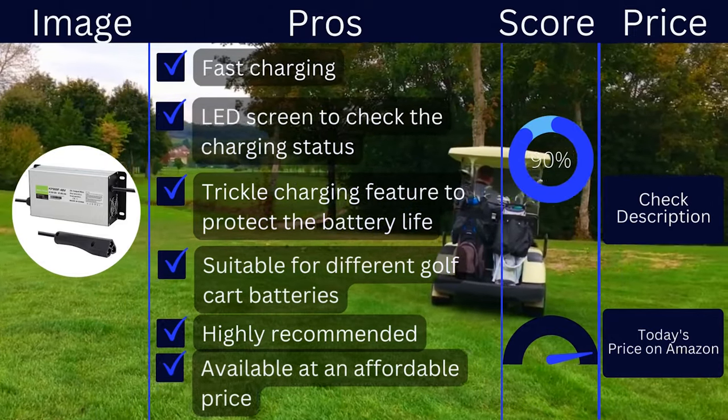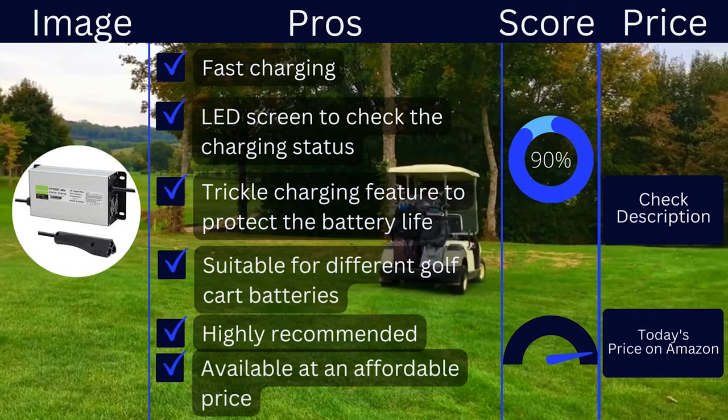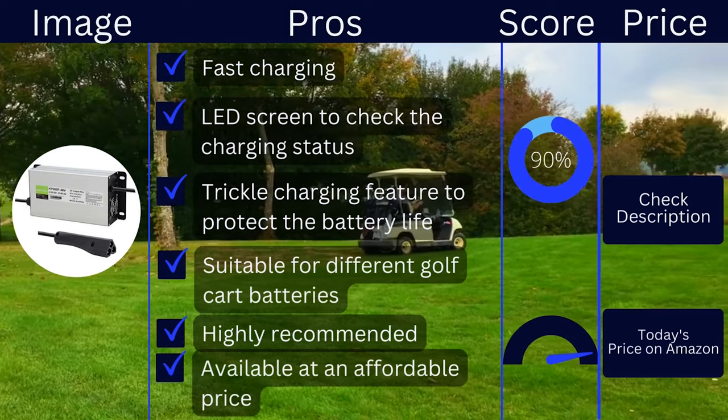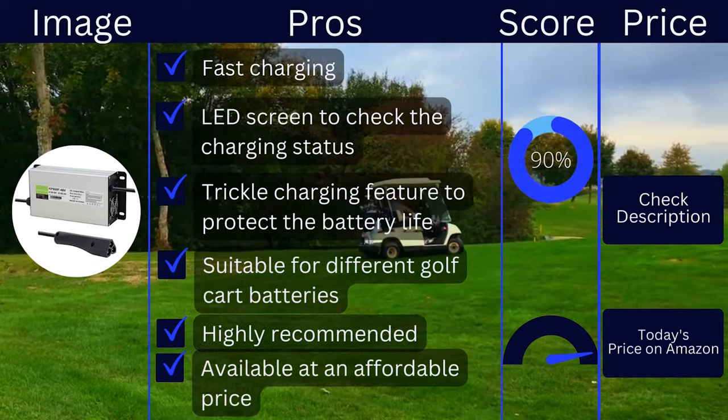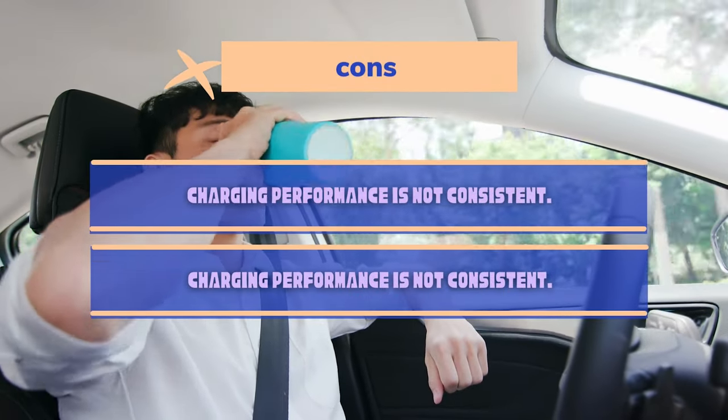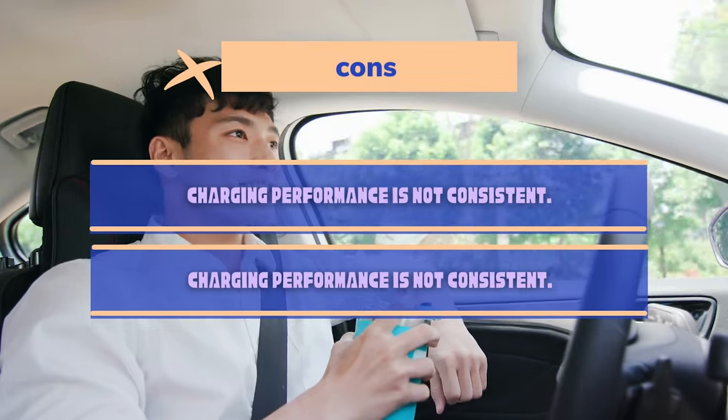Pros: fast charging, LED screen to check the charging status, trickle charging feature to protect the battery life, suitable for different golf cart batteries, highly recommended, and available at an affordable price. Cons: charging performance is not consistent, and it takes some time to start charging when plugged in.